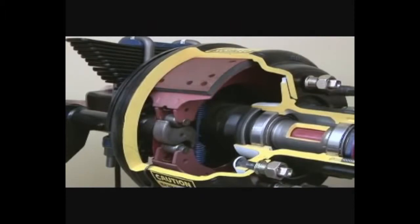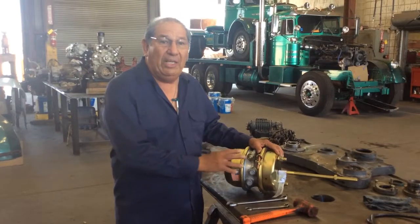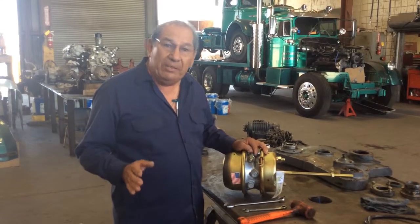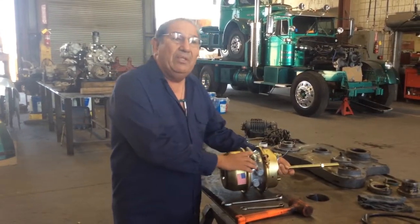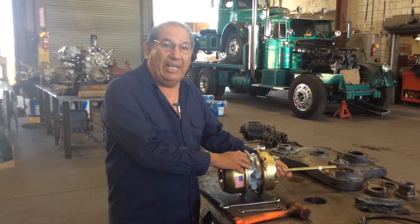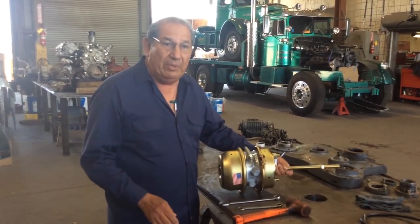Now we'll go to Al Leon who will show you how to get out of a sticky situation. Today I'm going to show you how to cage a maxi can — in other words, your parking brake. Let's say that you were going down the road and your brakes lock up. What happened is maybe one side of your axle the maxi can diaphragm failed. I'm going to show you how to get rolling again within minutes.